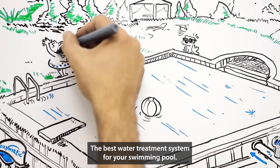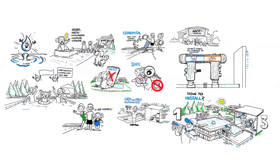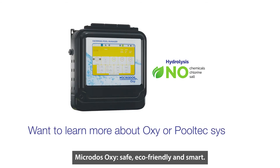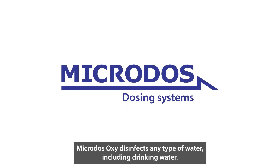The best water treatment system for your swimming pool. Microdose Oxy — safe, eco-friendly and smart. Microdose Oxy disinfects any type of water, including drinking water.